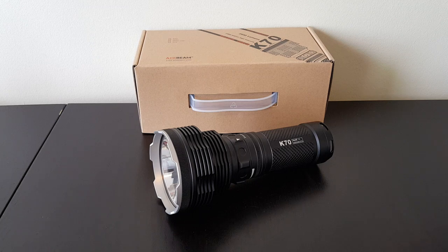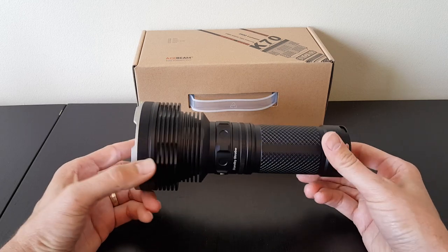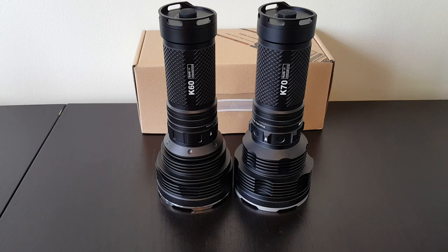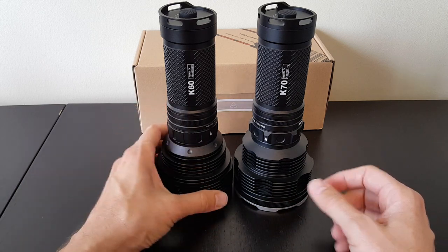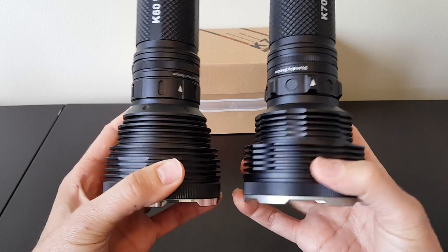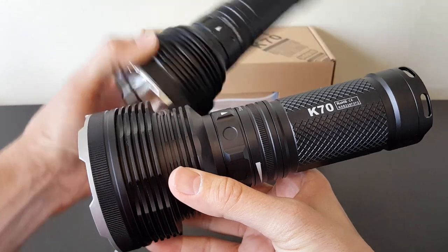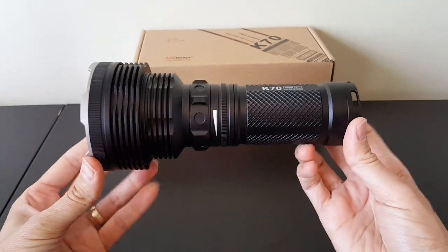This is part of a long established series of lights from Acebeam. This one looks actually very similar to the last one I reviewed, the K60, in terms of a very similar build. I have the K60 right here, just sort of put up side by side. Exterior styling is very similar. There are a few changes in the head with some anti-roll features, which are appreciated because the old K60 could roll quite easily. They've also updated the control ring so there's more of a raised effect — raised areas that were not there previously on the K60. But otherwise the light is pretty much very similar in its overall styling and size.